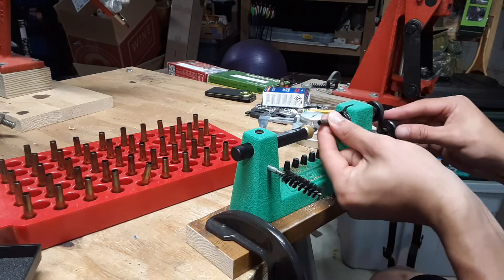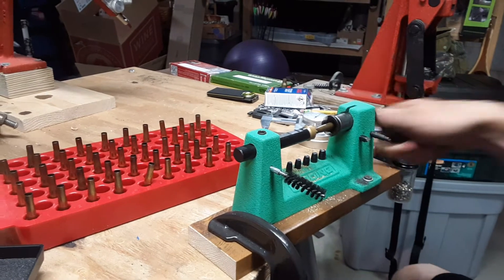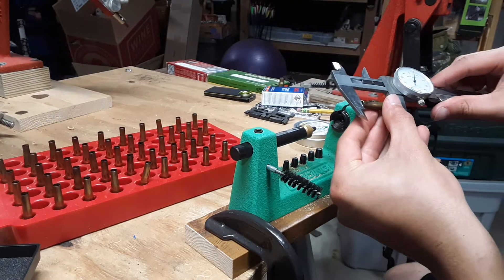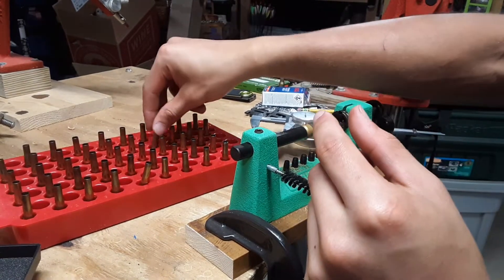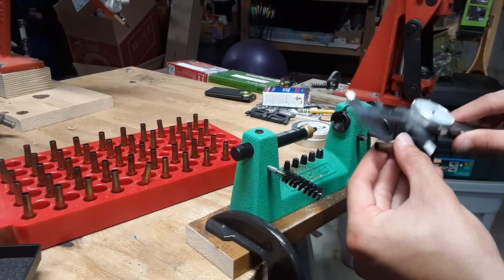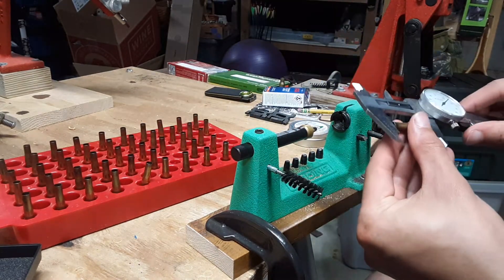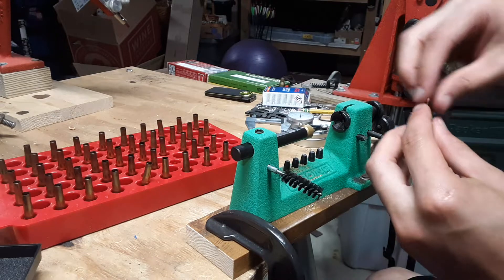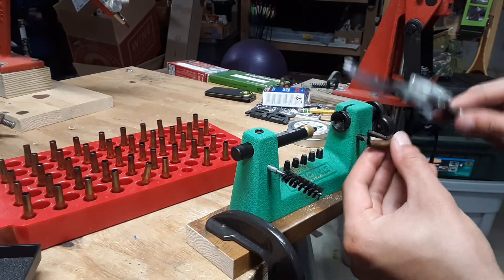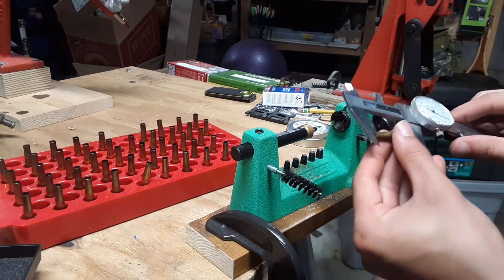I'm being a little meticulous about this, but it's definitely worth it. You don't want cases too long. This is a Redding case trimmer — you just change out the mandrel size for the different cartridges.